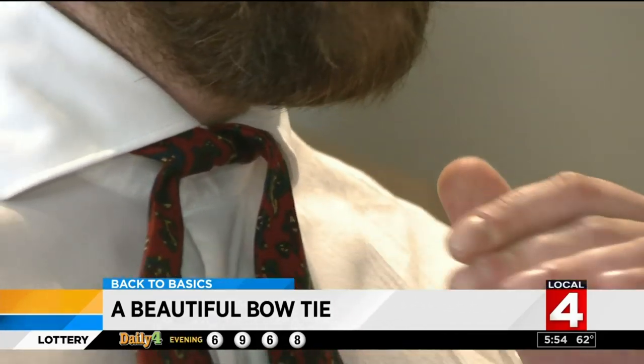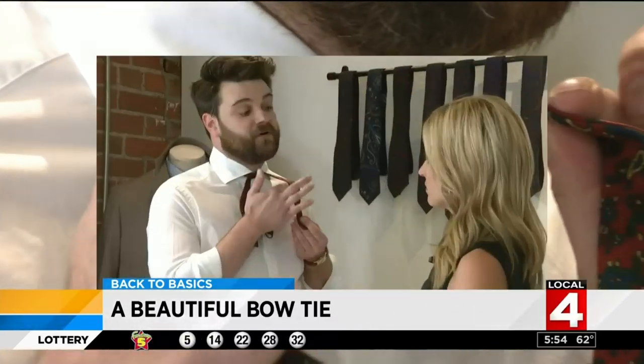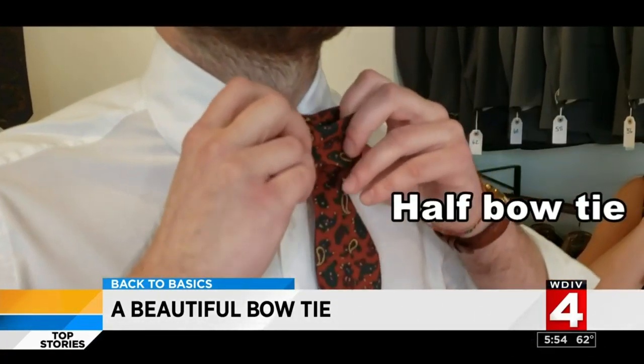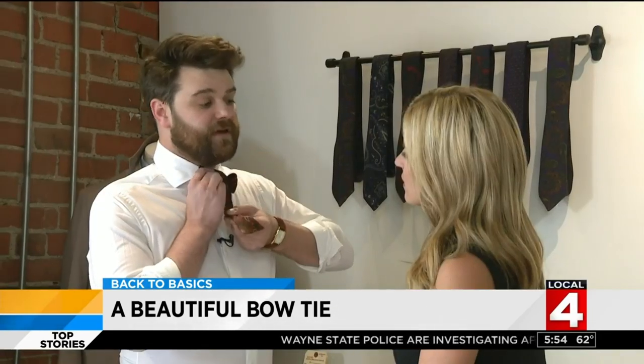Loop the longer side behind to make a knot. However tight this is right now is how tight the bowtie is going to be, so you want this to be a little snug. Set aside the longer side over your shoulder, then bend the shorter side to make a half bow and bring it up against your neck.